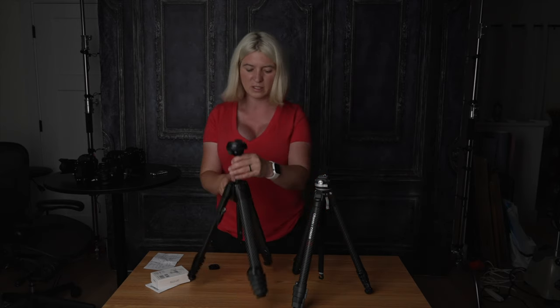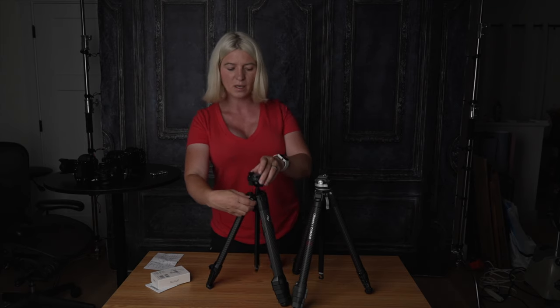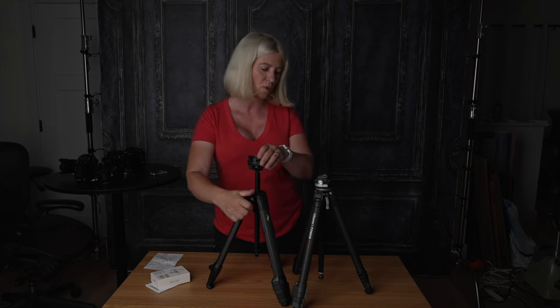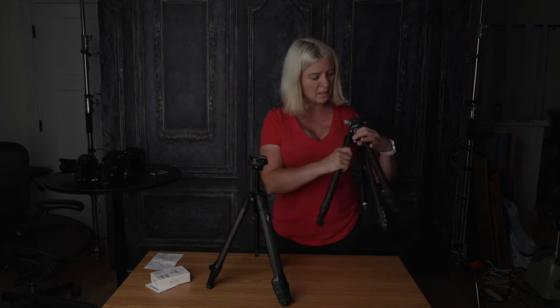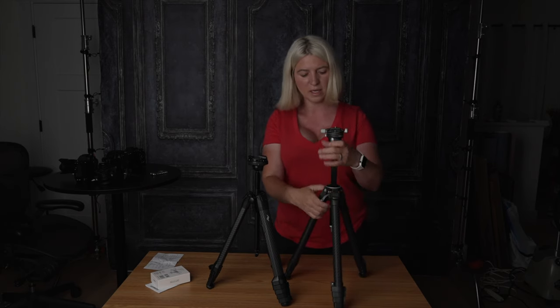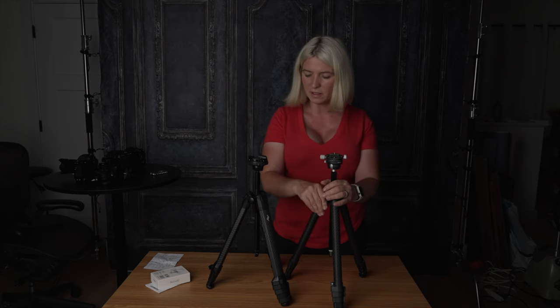They both have a hook on the bottom so you can hang some weight for stability during long exposures. They both have the same kind of latches for extending the tripod legs, and they both have a ball head with an extendable center column. Here's the difference: the Peak Design has a dial that you turn to lock and extend the column, where the Ulanzi has a lever — you pull it up, raise the column, then close it.